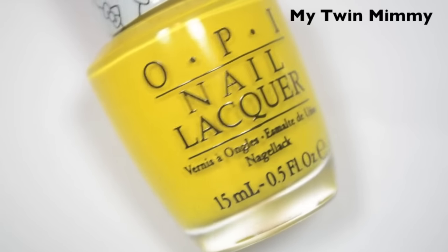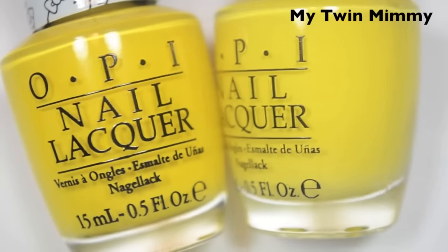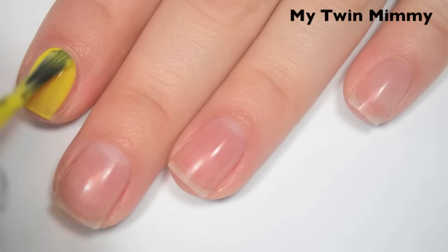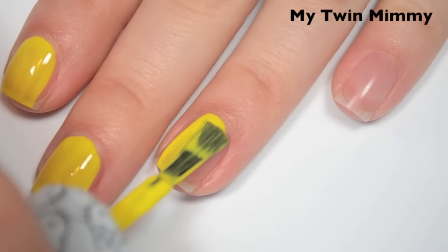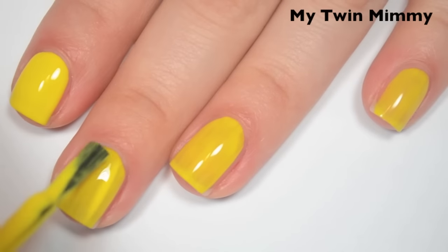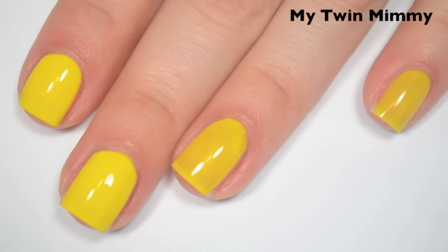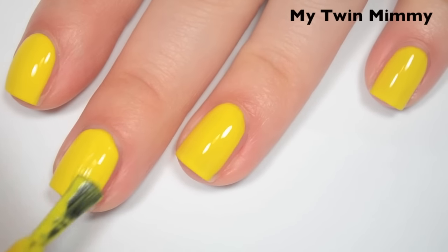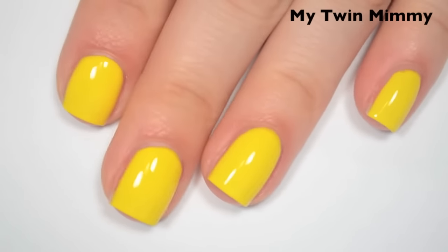The next polish is My Twin Mimi, and this is a bright yellow cream. Here it is next to I Just Can't Copacabana from the Brazil collection — you can see it's a little bit lighter, but it's not an exact dupe. Here's one coat — this one is pretty streaky on the first coat, but that's not unusual for a yellow. Formula is good, just a little bit on the thinner side for me, but still easy to control. Here's two coats — still a tiny bit streaky on two, but another one that if you weren't really picky, you could probably get away with two. Like the others, this one also dries very shiny. Here's three coats — this one covers completely in three but was really close at two. Good formula on these. So there is three coats of My Twin Mimi.